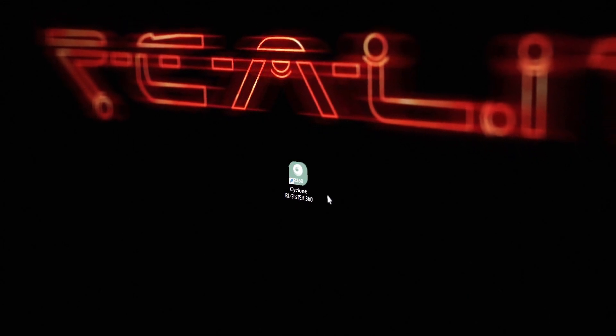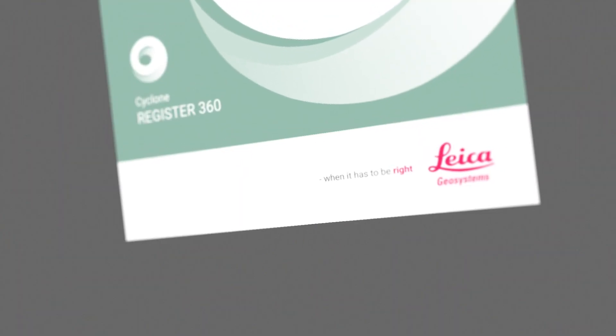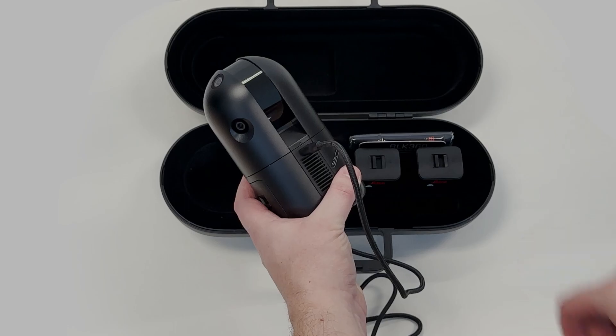When I'm done scanning, I can now wirelessly transfer the data from my iPad or the scanner itself to my computer using the desktop application Cyclone Register 360. I can also transfer the data using the included USB-C cable for greater speed.